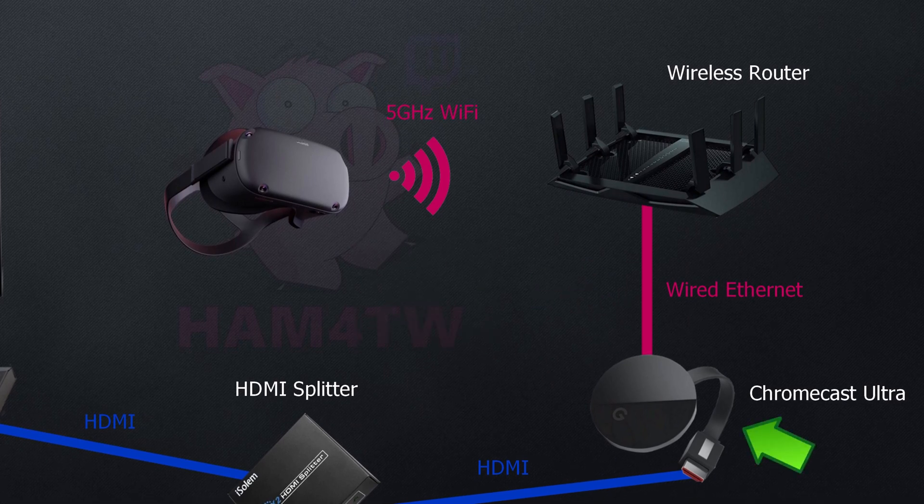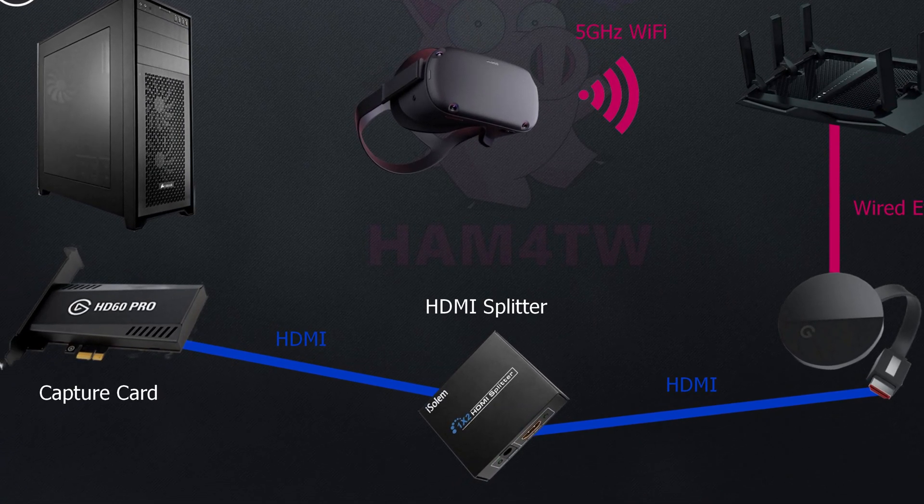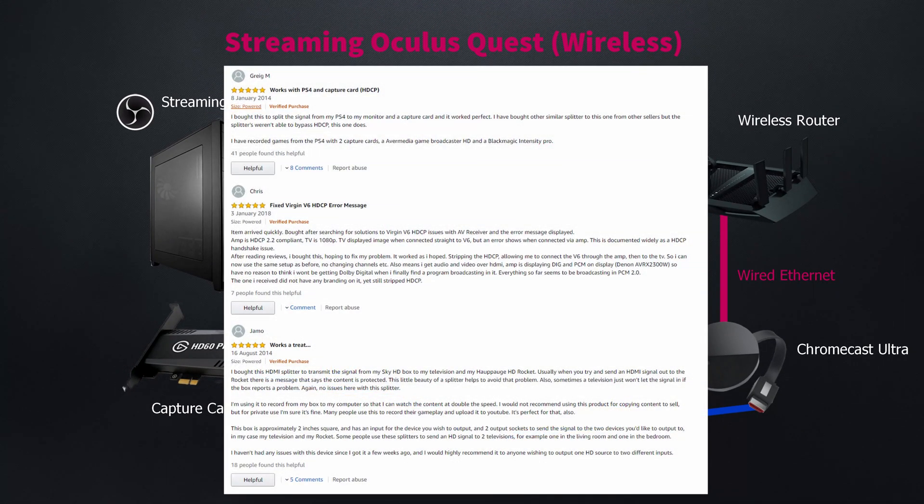For the Chromecast Ultra, although it does support Wi-Fi connection, I suggest you use the wired ethernet to connect to your wireless router directly. This is to reduce the latency as much as possible. The Chromecast Ultra will need to be plugged into your HDMI splitter. This HDMI splitter also strips out the HDCP signal, which is required for it to work with my particular capture card, the Elgato HD60 Pro. Not all HDMI splitters do this, so you'll have to shop around and look at feedback sections to find one that works.